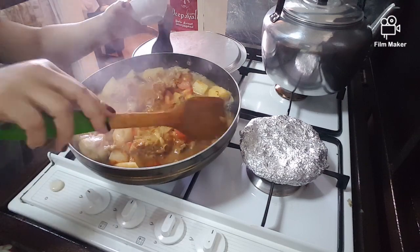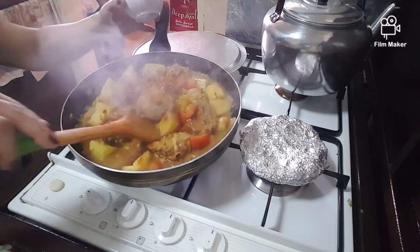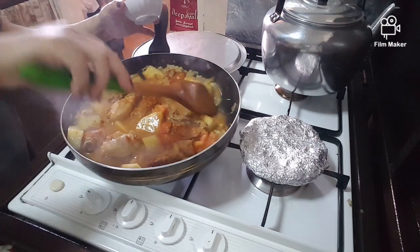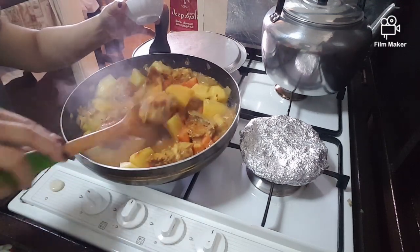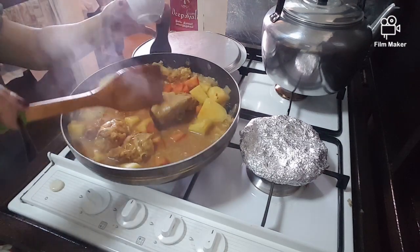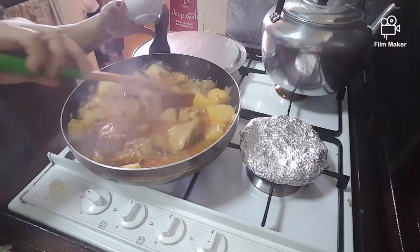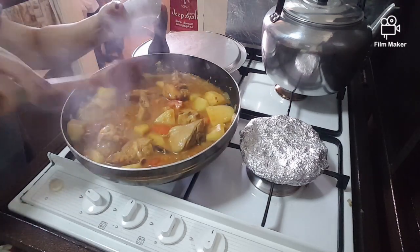If it is too thick, you can add in some water and let it boil. The tomato is already added in.